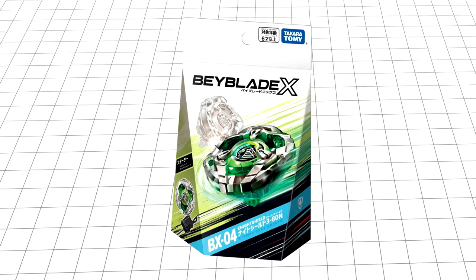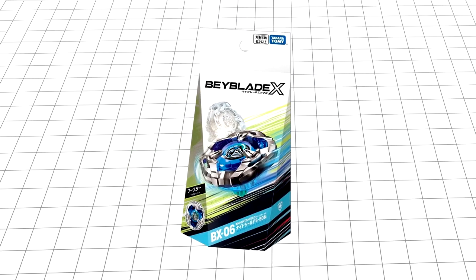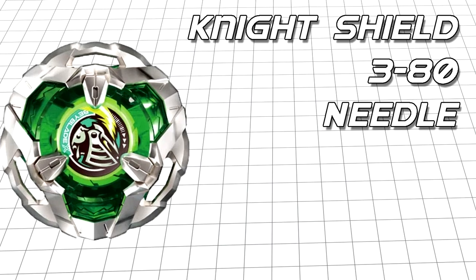However, I must apologise for the slight clickbait on my part, as I never actually bought the BX-03 starter, and instead got the BX-06 booster of Night Shield in this blue colour. The parts are exactly the same, so going forward, just pretend it's green if you like.